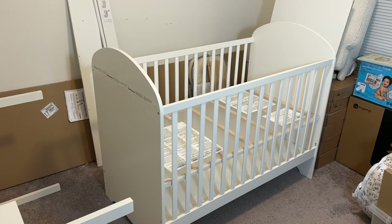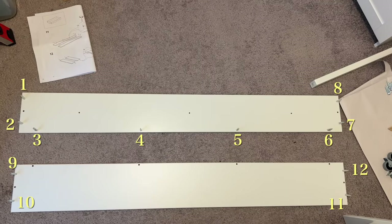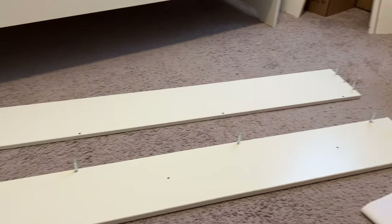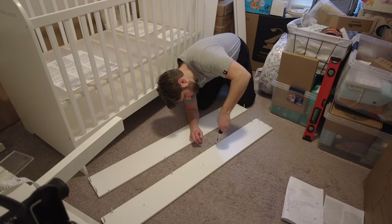That completes the crib assembly portion. Day two involved assembling the bottom drawer. Step one: take these two boards and place these screws in the specified locations. After the screws are placed in their proper locations, tighten them until the threads are submerged into the board.